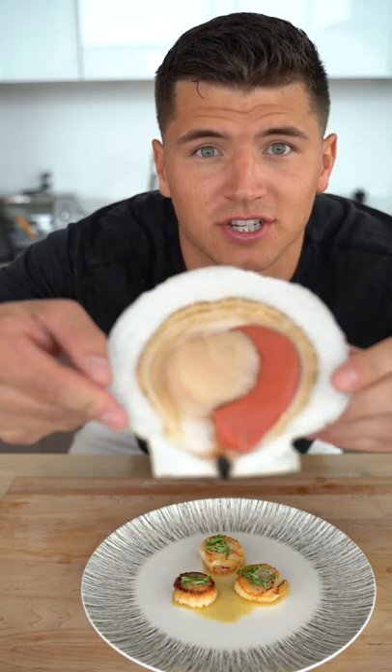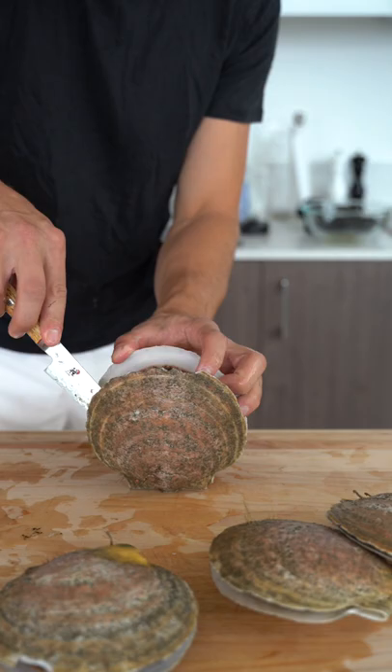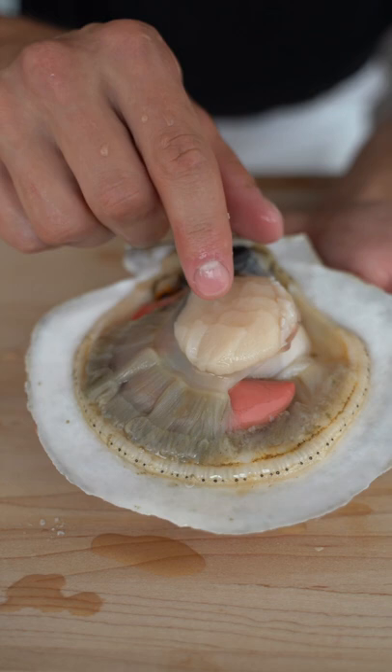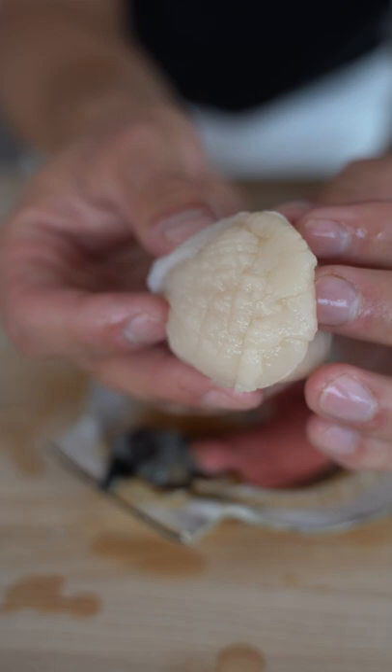Let's make fresh scallops. This is a scallop. Right along the edge here you can see all of its eyes, and this pink piece right here is the scallop's eggs — that's called roe. Now I've got my scallop beautifully clean and ready to cook.